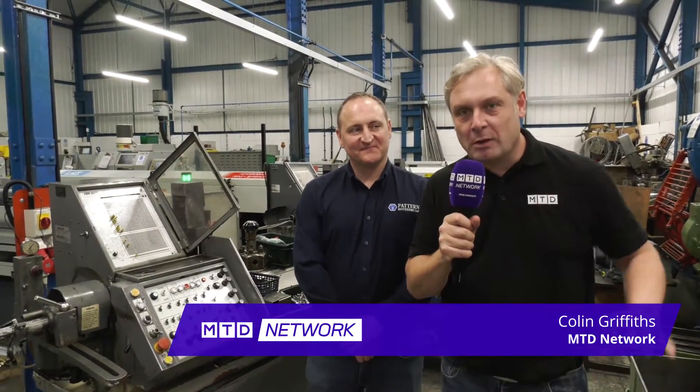We have got a cracking blast from the past. We're at Pattern Fasteners in Albury. James Beddows from Pattern Fasteners. They've got state-of-the-art technology, but we've found this Emmy Mech lathe.